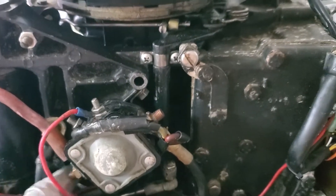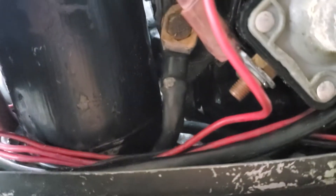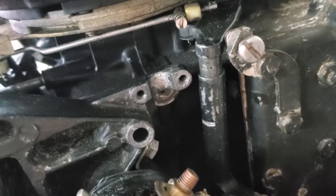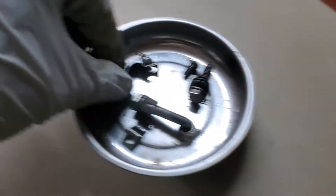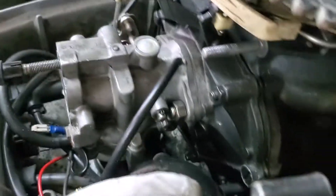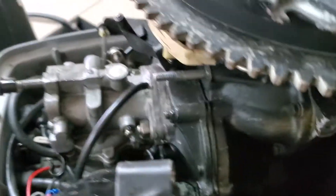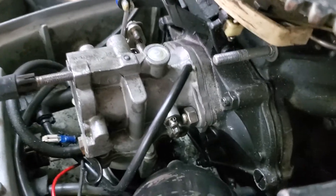Using an extension and a wobble adapter, I was able to get at that nut without having to take the solenoid off, but you do have to loosen these two screws and take off these two metal brackets in order to loosen the starter motor and pull it out of the way. That finally exposes these two nuts that hold your entire carburetor to the block.